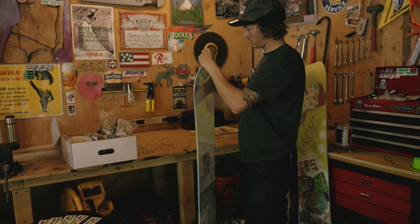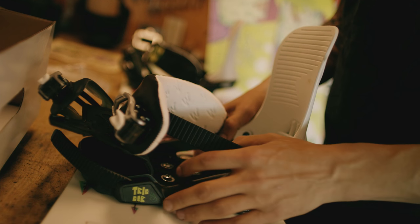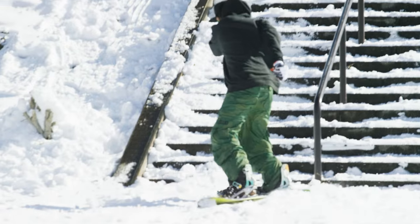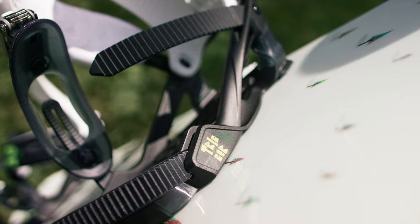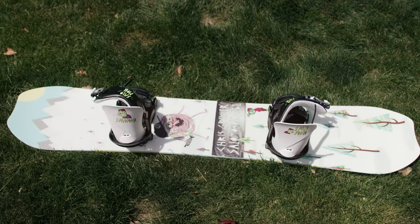Here we have the Salamander 151. We've been working on the Salamander for several years now and I think we've had it completely dialed in. The thing I'm most proud of is that every single part of this board we've designed from the ground up — from the flex to the shape to the graphic, the bindings that match the board — adding every little feature that we think will make the board better.